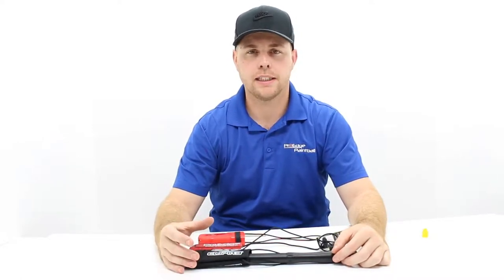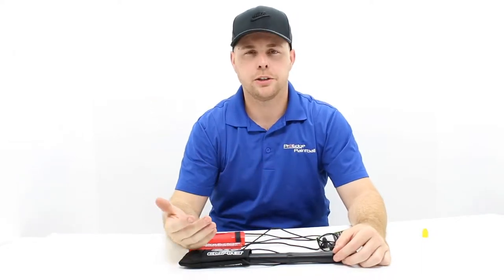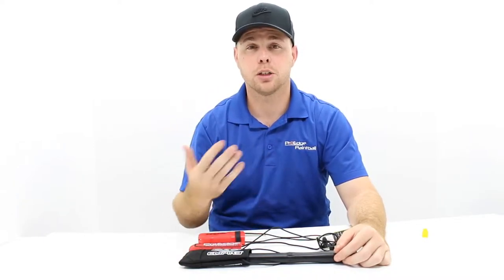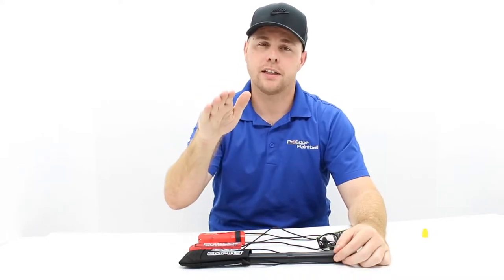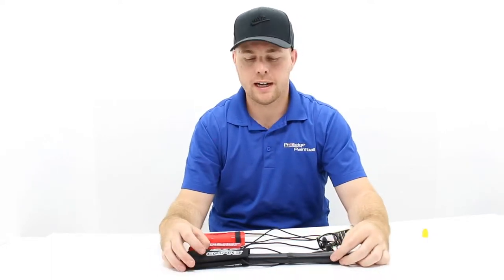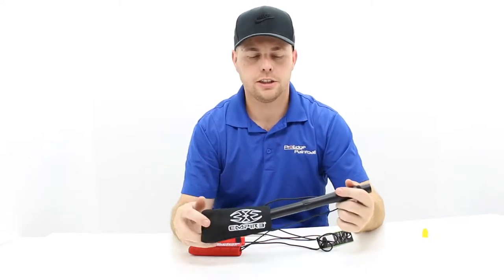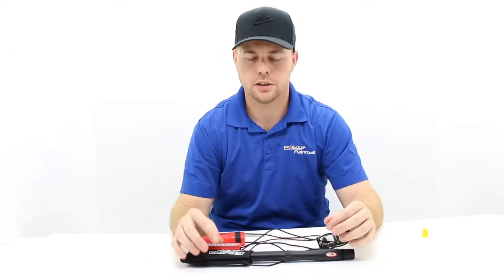There is also a thing called a barrel plug — basically a rubber piece that sticks inside the barrel. A lot of the new insurance companies don't allow those because guns are electronic. If you pull the trigger once, it could shoot multiple paintballs. The first paintball hits the barrel plug, the plug goes flying, and the other two or three paintballs hit whoever is standing around. So even if you have a barrel plug right now, I recommend upgrading to a barrel sock. It's just better overall, especially if you have kids around the house.